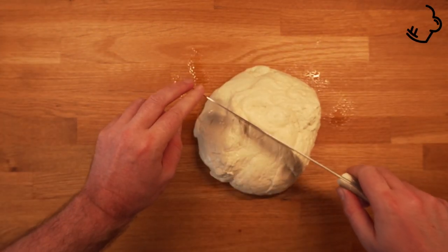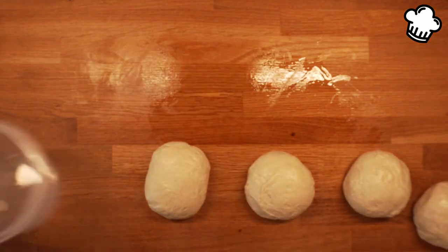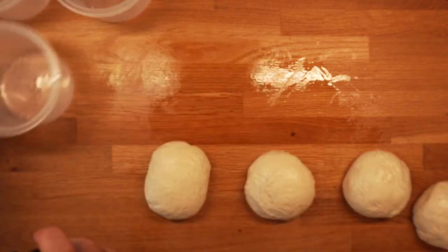Divide the dough into four parts and shape them into small balls. Place in lightly oiled containers and store in the fridge overnight.